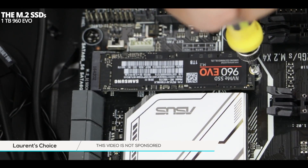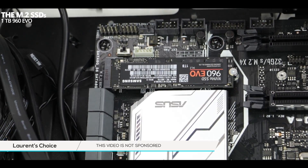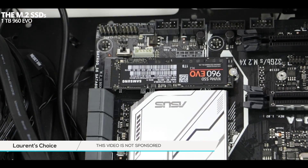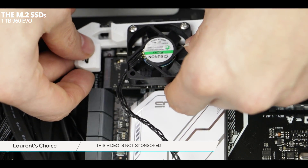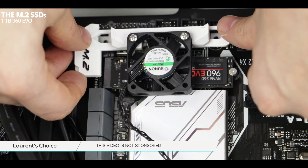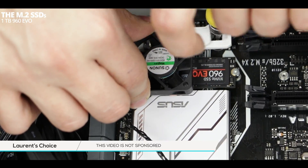Let's get the fan bracket in. First, we are going to remove these two motherboard screws, and this is exactly where we are going to place the little fan and its bracket that we had assembled earlier. Keep in mind that it's rather fragile and that any strong movement will most likely break your 3D printed component.